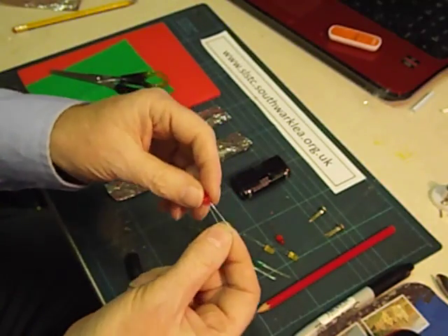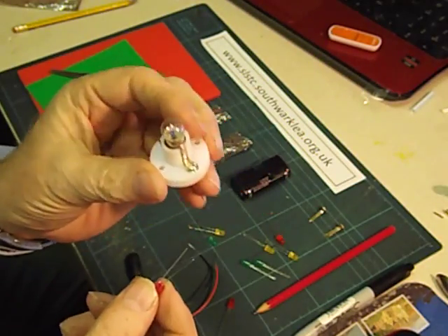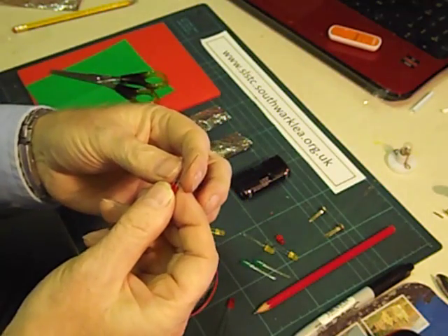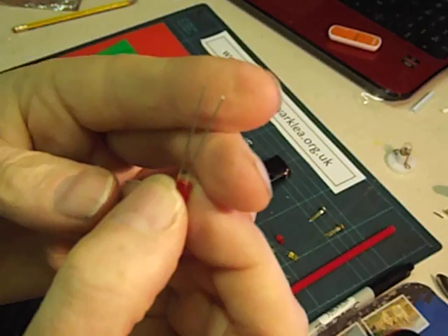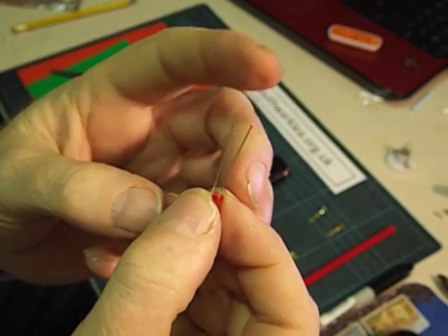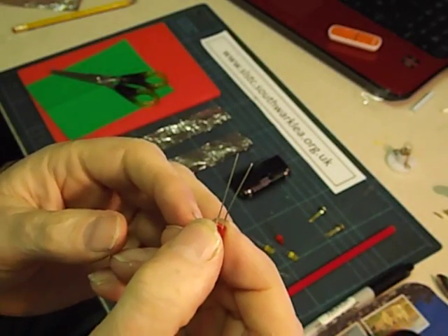Unlike bulbs, LEDs have to be connected the right way round. It doesn't matter which way a bulb is connected to a battery, but with LEDs you have to get them the right way round. Can you see that one leg is longer than the other? The long leg has to go to the plus side of the batteries.